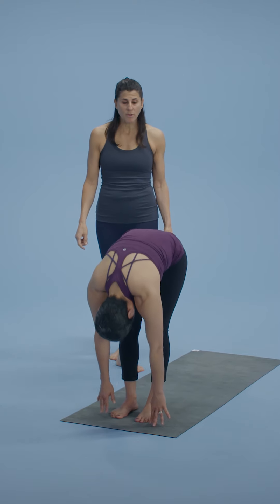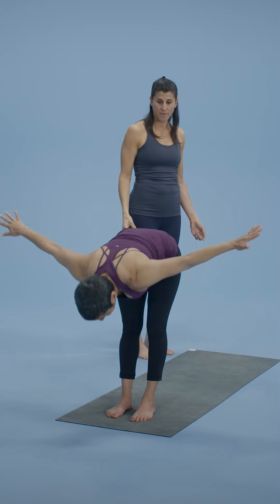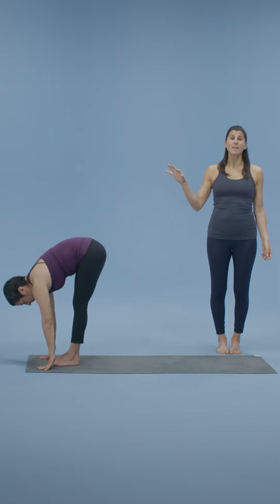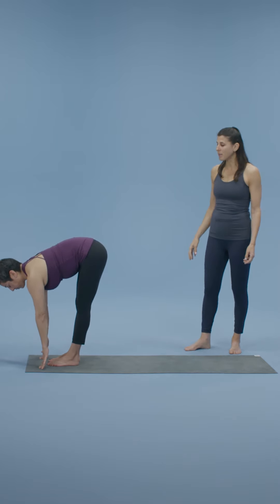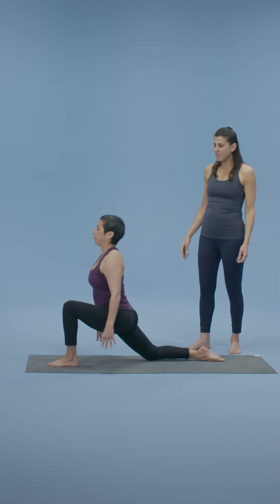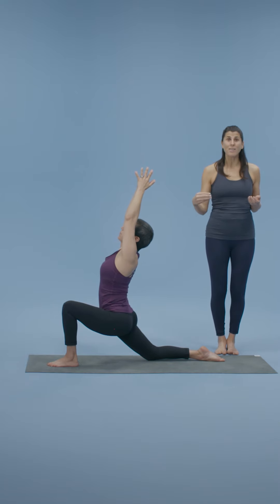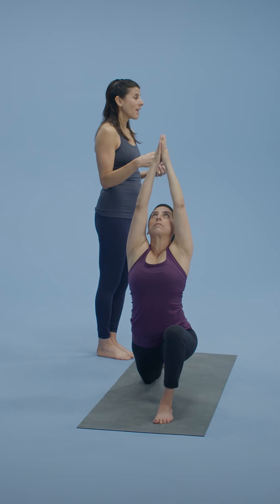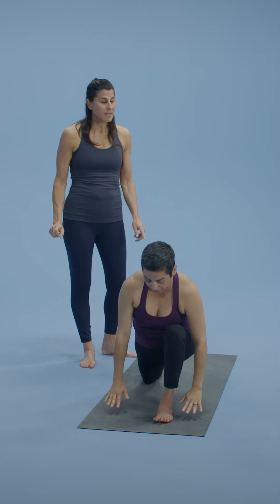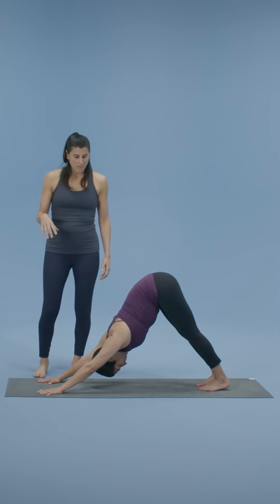Inhale, come all the way up, reach those arms. Stretch up and immediately fold forward and down. Inhale — inhalation lengthens the spine. Exhalation, right leg goes back, knee lands on the mat, top of the foot. Inhale the arms up — as they come up, they frame the ears. You'll be here for two more rounds of breath. Squeeze the inner thighs, find that recruitment and strength, and breathe deeply. Then slowly exhale the hands to the floor. Step the left leg back, downward facing dog. Link through the arms, back of the neck feeling soft, jaw released.